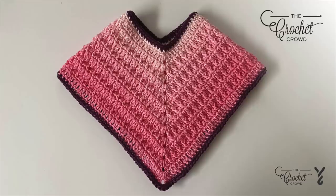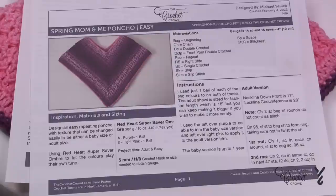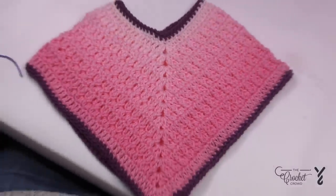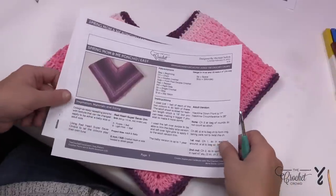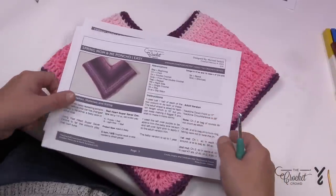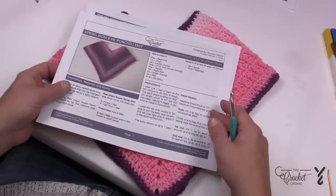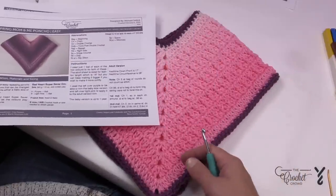Welcome back to The Crochet Crowd as well as my friends at yarnspirations.com. This is the Spring Mom and Me Poncho and we're going to concentrate on the baby size today — up to one year of age, which is the smaller size of the two. The mother size matches this set as well and we also have a crochet diagram available. Once you get started on this pattern it's just a matter of an easy repeat, tracing it with the colors shown.